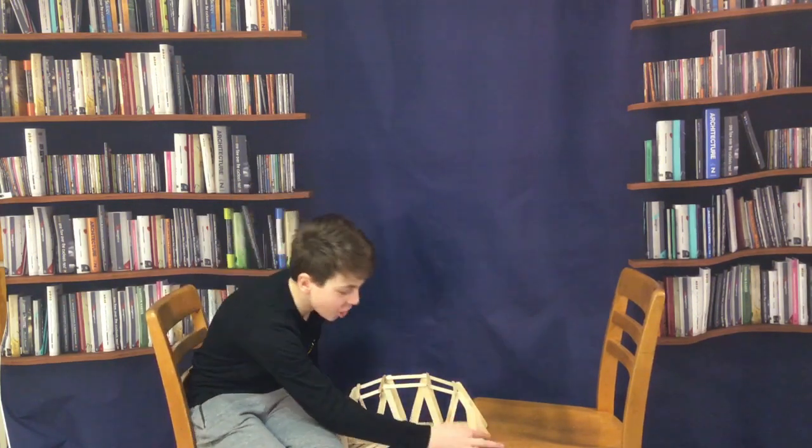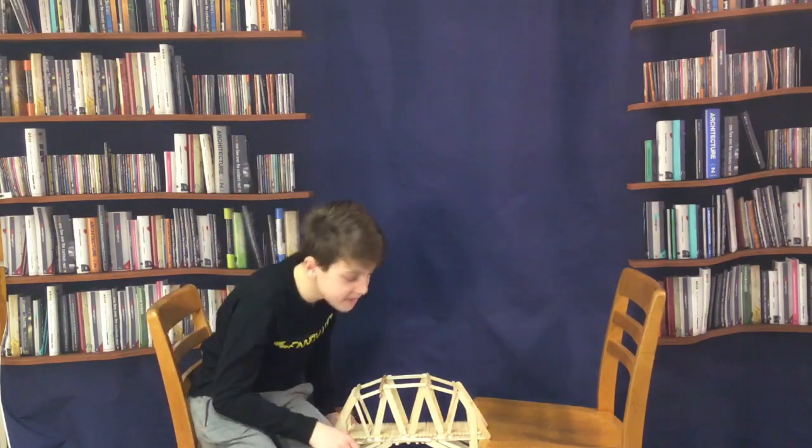We also tried to use a lot of triangles because triangles are just a really strong shape. In total this bridge is 16 inches long — the gap is 14 inches but we had an inch on each side to make sure it was steady. In total we used 154 popsicle sticks: 42 big ones and 112 small ones. With that said, let's get it tested.